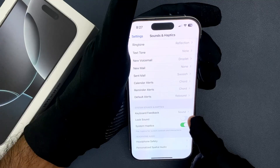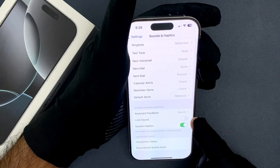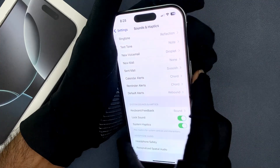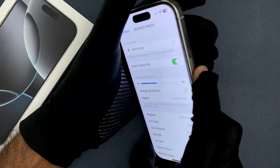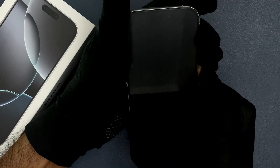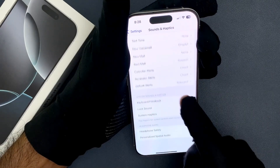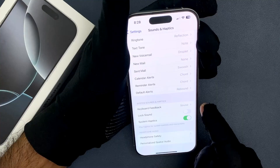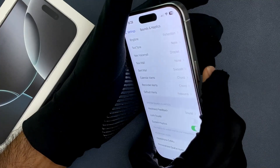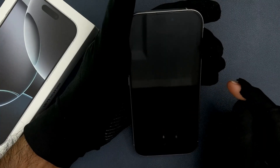Just tap on this toggle button to turn it on, or tap on it to turn it off. When it is turned on and I press the side button to lock my iPhone, you can hear the click sound. And when I turn it off, you can see it's now turned off — when I press the side button to lock my iPhone, you can't hear the click sound.